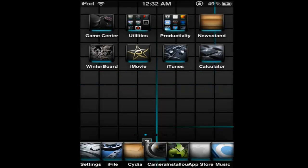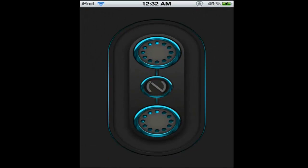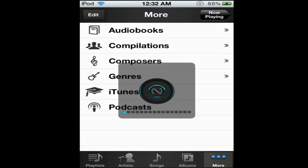Now I'll show you my music — I forgot to do that so I had to record it again, but you won't know. I got music, that looks cool. And I'll show you my volume — when I press the volume button it's different. See, that looks cool.